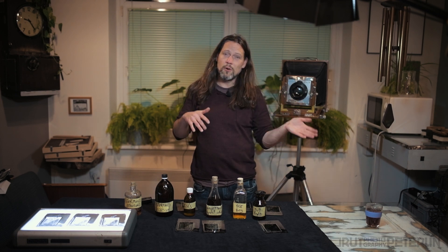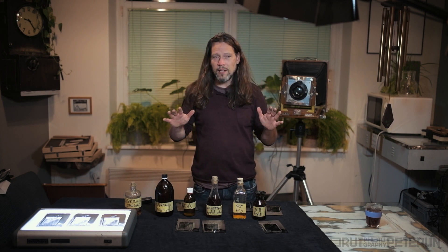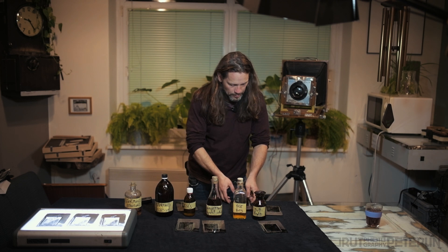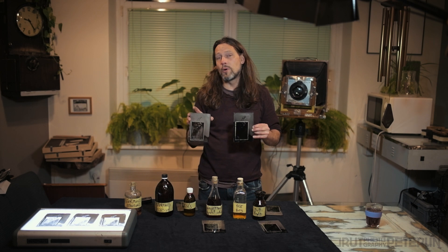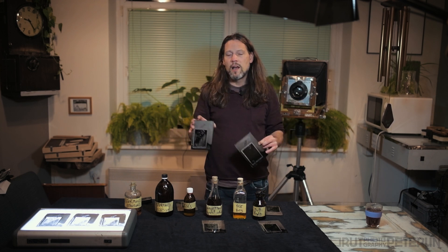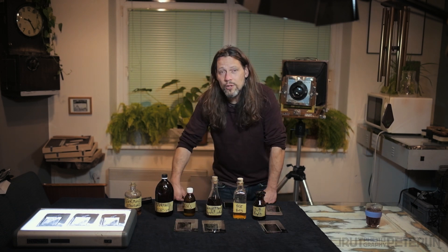Let's break one really big myth: there is no contrasty or less contrasty or more contrasty collodion. That's really a lack of understanding. There are just more sensitive collodions and less sensitive collodions. And yes, if you're going to have the same exposure and the same development time, this one will be less exposed and will be more contrasty, consequently. But the contrast is basically your choice — your choice as a photographer.